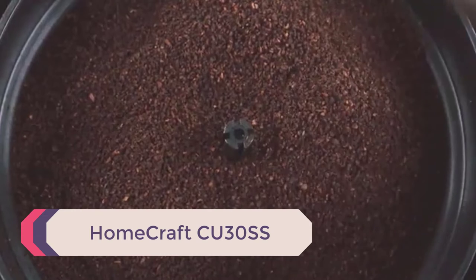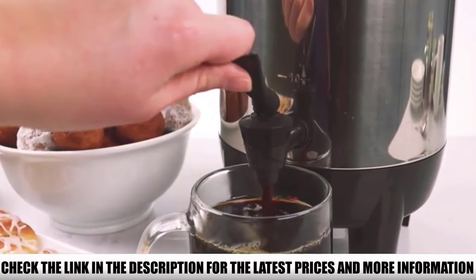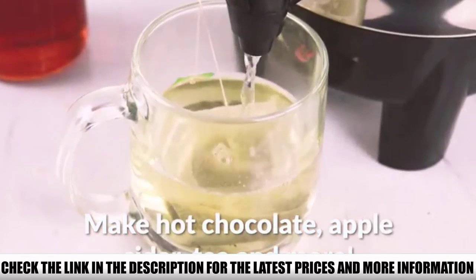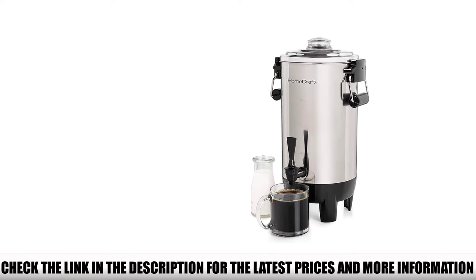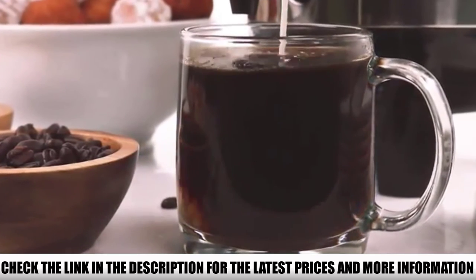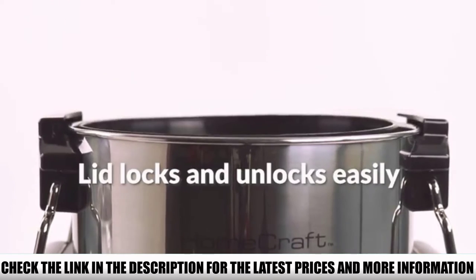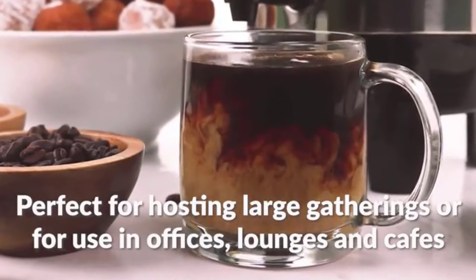Number 3: Homecraft CU30SS. This 30-cup coffee urn falls into the medium-sized category, making it great for families who enjoy drinking coffee together in the morning. See that lid handle? It's clear and allows you to watch your coffee percolate, so you can see what's going on inside at all times. There's also an LED light indicator so you'll know as soon as your coffee is done brewing. The faucet is drip-free, so your counters will always stay clean — it works on a light push, or pours continuously if you keep the handle depressed. It also has a pedestal base, so you can place it on any surface without worrying about heat damage.